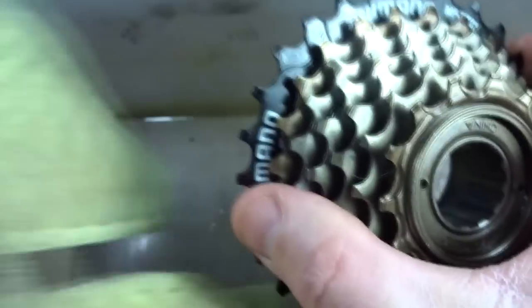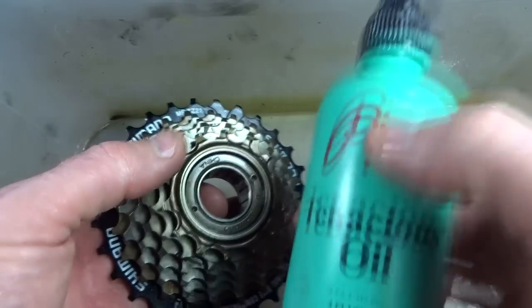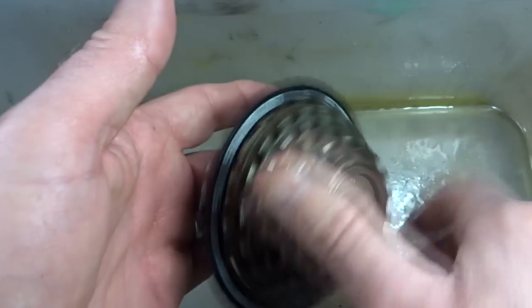Now with the thinner oil, the unit is going to wear out faster than if you used a good lubricant. But you are going to get that louder ratcheting noise that you were looking for.